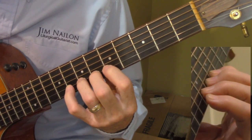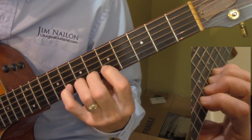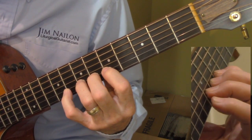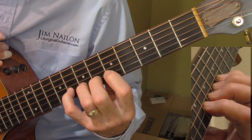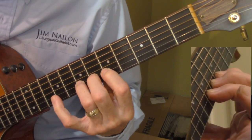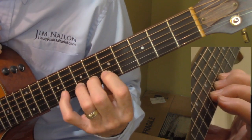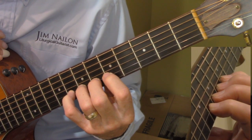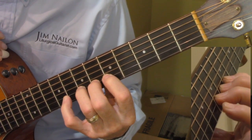If the string is already vibrating when you hammer on, you get more volume than if you hammer onto a dead or silent string. But a pull-off — most people think it's just lifting your finger off. If I just lift my finger off, I'm not getting much sound. The key in a pull-off, if you look at the close-up, is when you come off the string you pull down into the next string.